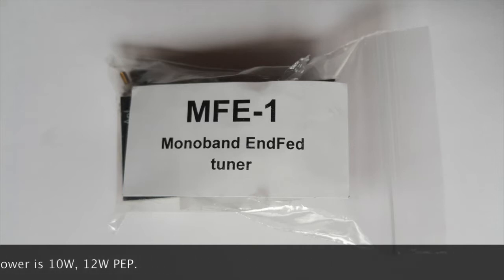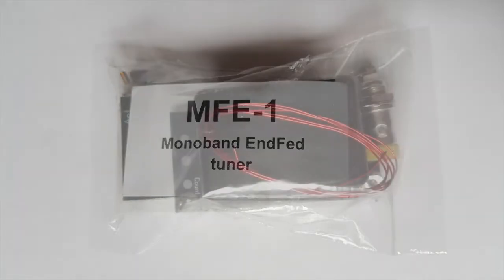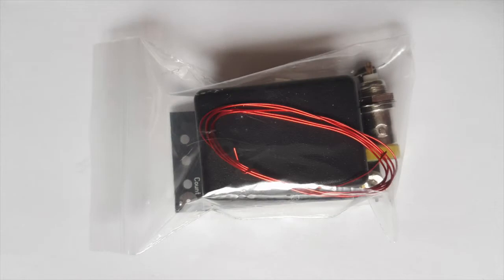Before we start I need to say that I have never found anything more efficient than a half-wave end-fed wire for portable operations. They always served me well, they are very easy to install in the field — you only need one attachment point up high and that is it. So I either use a fishing pole or shoot a wire up a tree with a slingshot.